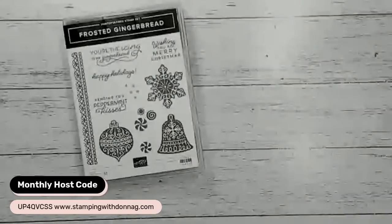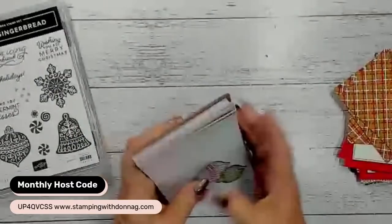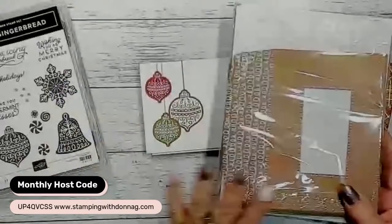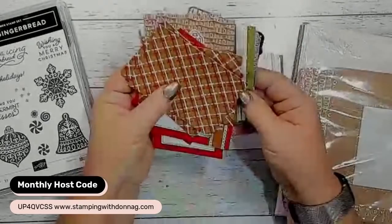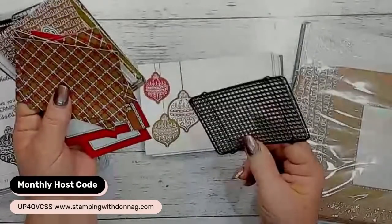So what I'm going to use this morning is the Frosted Gingerbread suite. We have a few things that go with this - first of all, we have the Memories and More Cards and Envelopes. I'm going to play around a little bit with those this morning. We get cards and envelopes, and we also get all of these beautiful cards - gorgeous baking tray-style cards with a metallic colour on one side and white on the other.